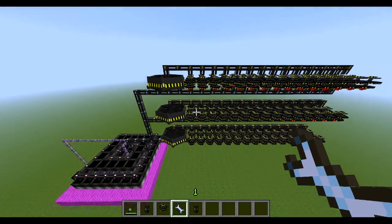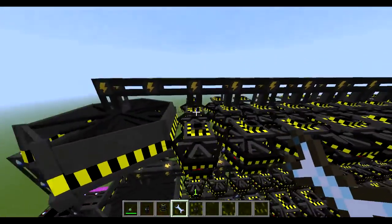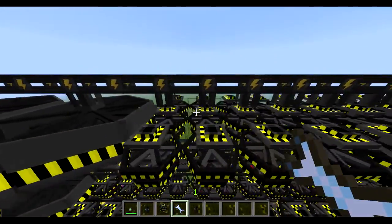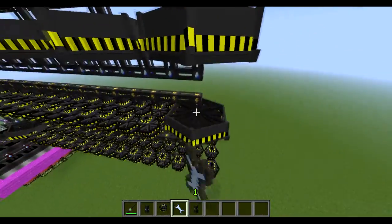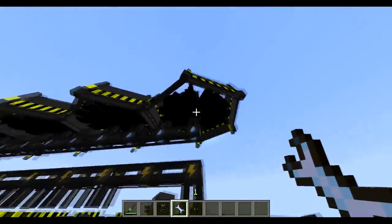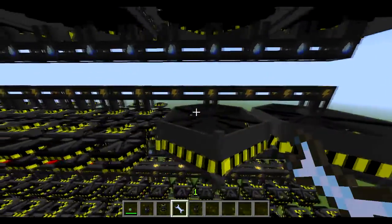Okay guys, so now that I've placed down a lot of turbines, you can see here that on the end I've wrenched the middle of them, so I've made them into these big ones. I'm just going to do that quickly with the rest of these. And you can see here that on the bottom it's connected to the middle of the turbine — you have to make sure that it is connected to the middle of it, because that's where the steam is going to be supplied.